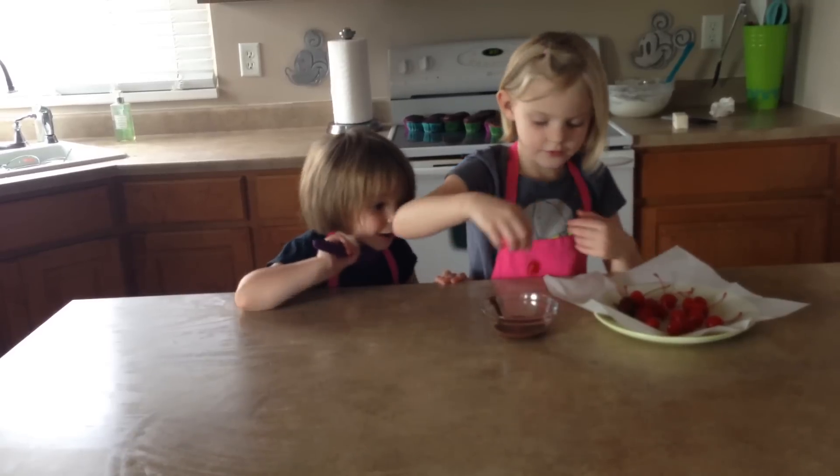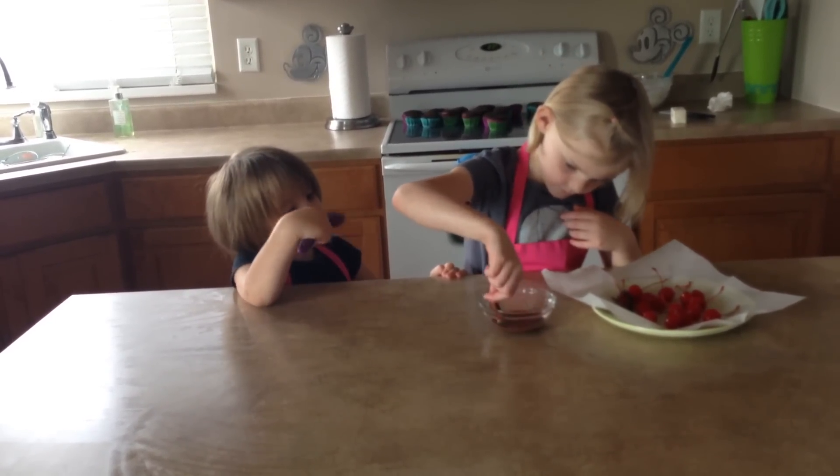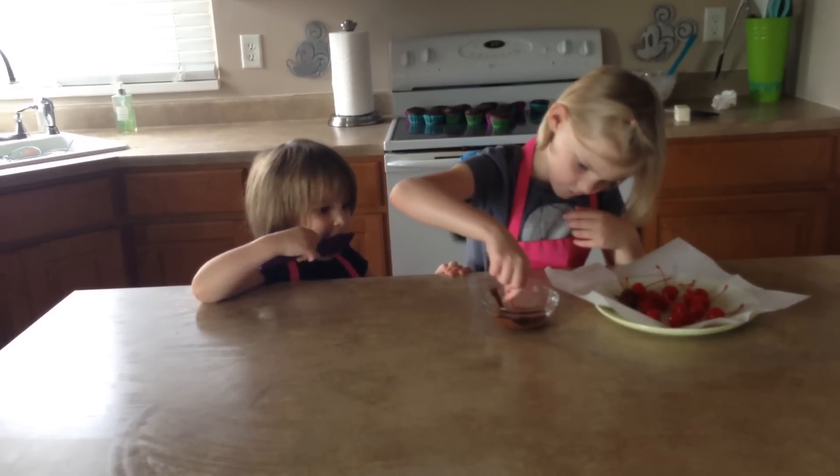I like that black one. Is that the one that you already did? No.